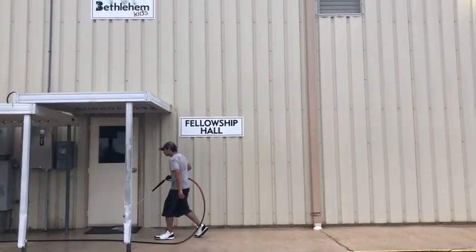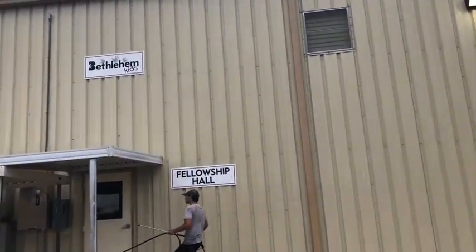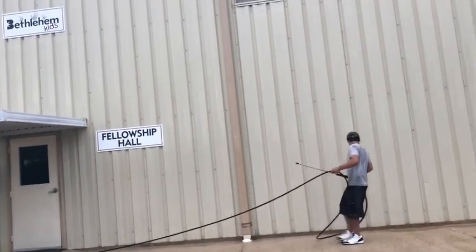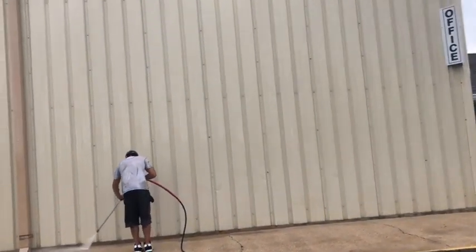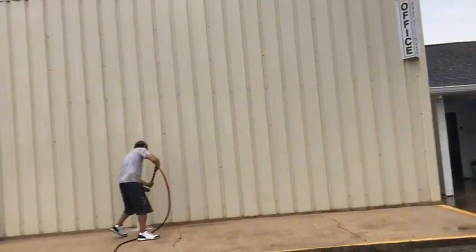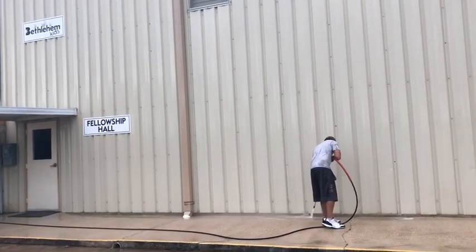If there's anything else that y'all want to see in a video, let me know. There might be something y'all want to see that I haven't done so far. I think I've got going on a couple hundred videos out there now. We see all kinds of crazy stuff out here in the field, and sometimes I got time to grab the camera and roll on it, but sometimes you can't.